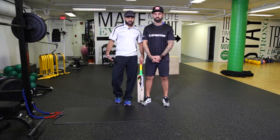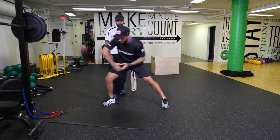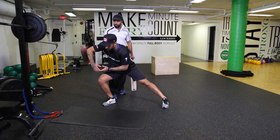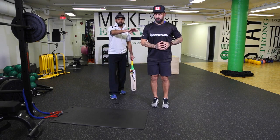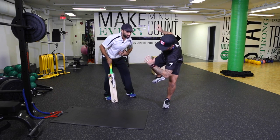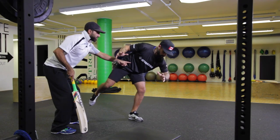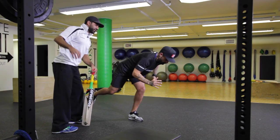We talk about balance, we talk about strength, we talk about explosive movements, and he's maintaining that strong base. Now switching into the opposite side, which is obviously important for rotation, twisting from that position, showing a lot of courage, showing a lot of strength, showing a lot of balance. Really engaging at the core so he's not just flailing his arms around.